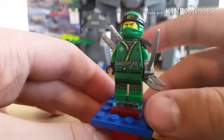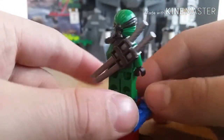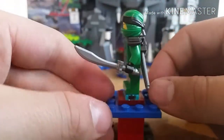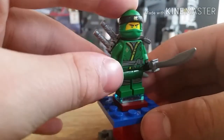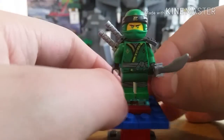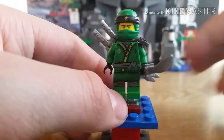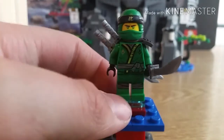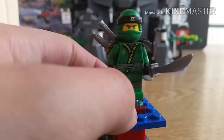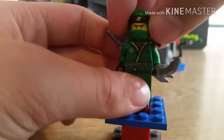First up we have Lloyd. I did just show him in my Ninja Nightcrawler set review, but in this one he comes with shoulder pads and swords. I'm not sure why he has swords, but I think it's just to add detail on the back since all the ninja have them. He does look very very nice — I was skeptical of the new suits at first but I really do like them.